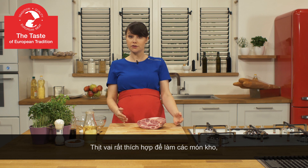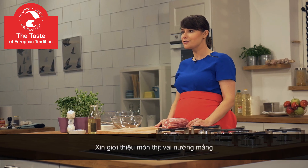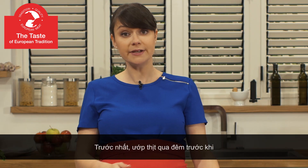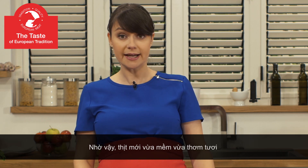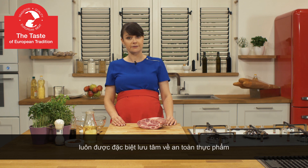It's perfect for making stews, but you can also fry it or boil it. Today I will show you how to prepare slow roasted pork neck. Firstly, we will marinate it overnight and then we will roast it for a long time at low temperature. In this way we will obtain very delicate and juicy meat cuts. Remember that European pork production process remains under strict food safety supervision.